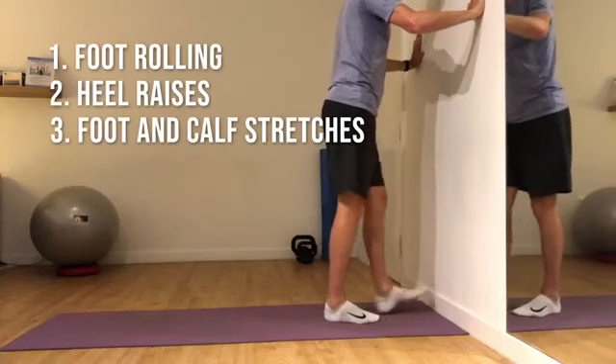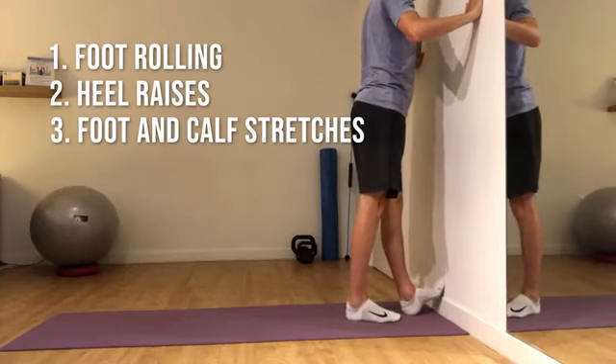Use these stretches to lightly release and help with flexibility around the supporting structures.